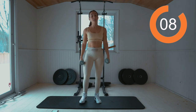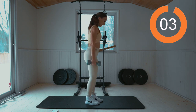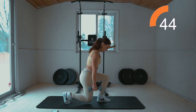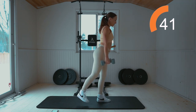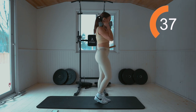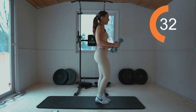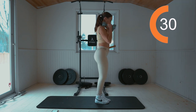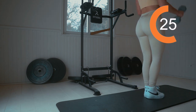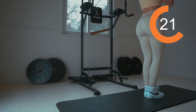We're going to do a reverse lunge to kick back with both weights in hand. Let's start with the right leg back. Work for 45 seconds. Reverse lunge, bring it up, and kick back. As you're coming up in that reverse lunge, come up in that heel. In the kick back, squeeze that glute.